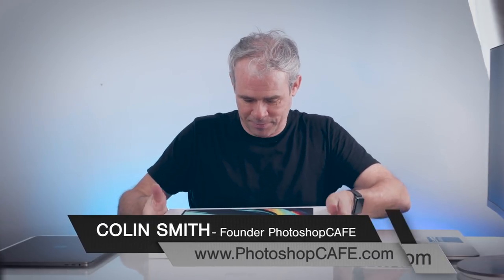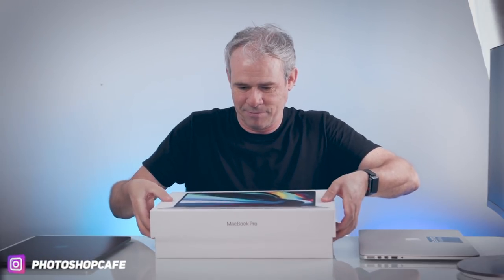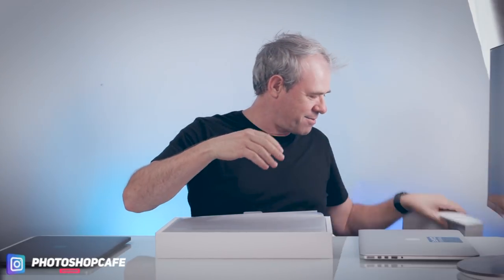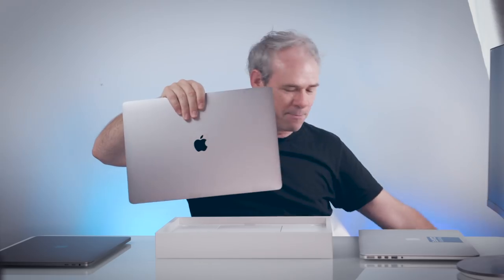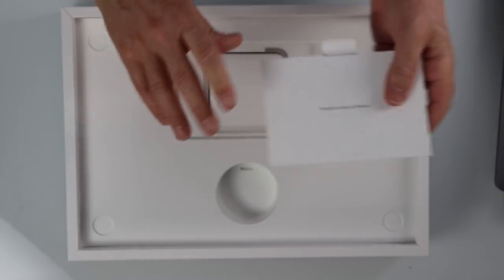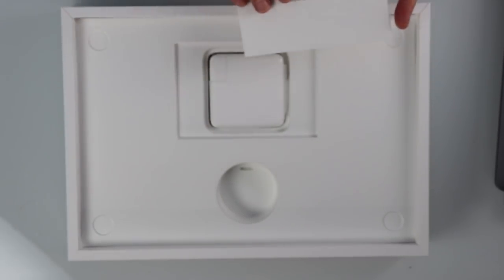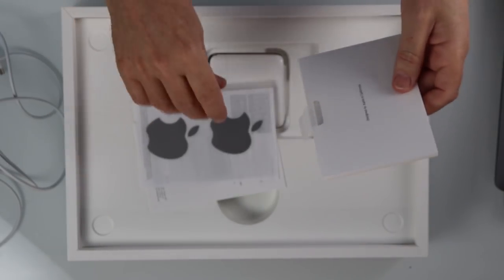Let's get this out of the box. I was very excited when this showed up. I did a poor job of repacking it — I couldn't wait and already unboxed it. So we have the 16-inch MacBook Pro. Inside we have our documents, our 96-watt charging brick, our cable, and space grey stickers.